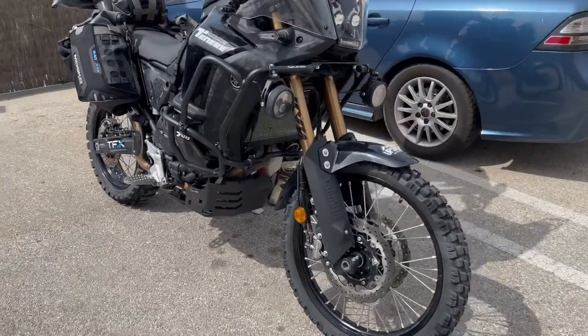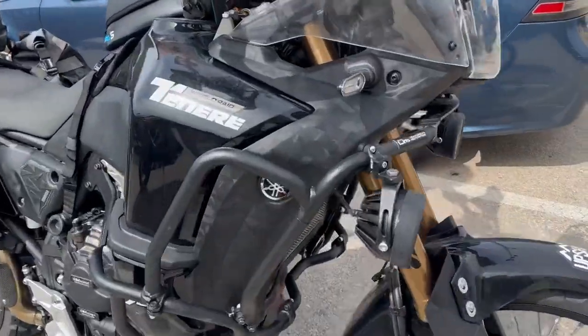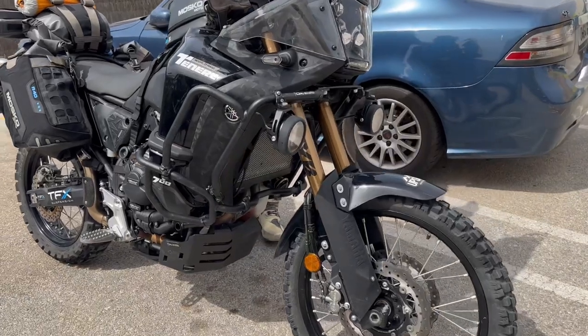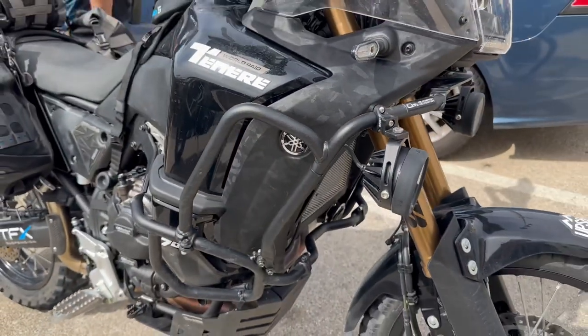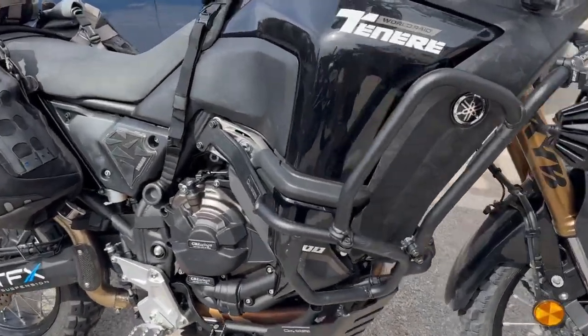This is Lori from Outback Motor Tech. I'd like to introduce the Yamaha Tenere World Raid crash bars we've designed. It's made of 22 millimeter diameter steel tubing and it is fully frame mounted.